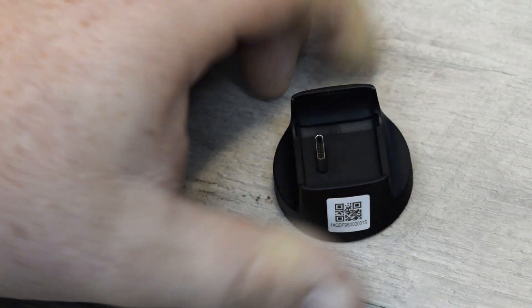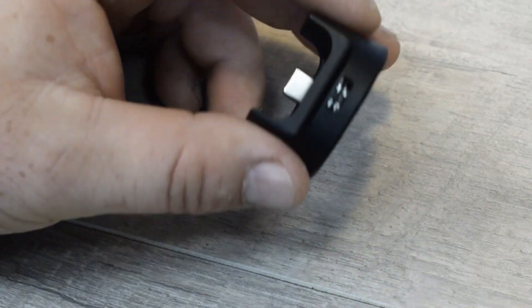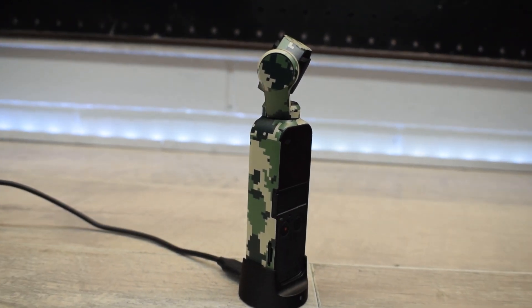It has pretty good anti-slip properties. There's a USB-C that protrudes out of the center right here, and there's also a USB-C for input, so if you want to charge this while you are filming with the wireless module.